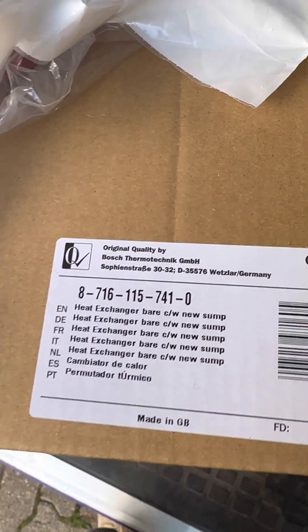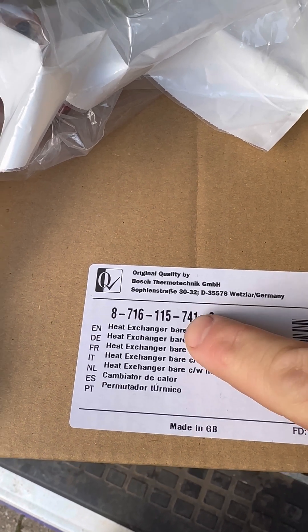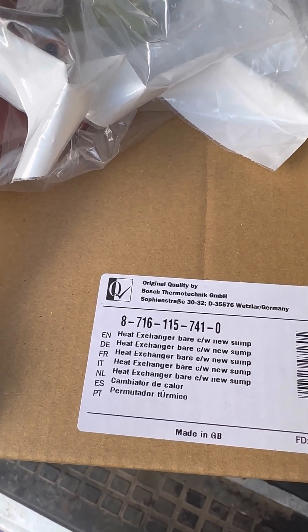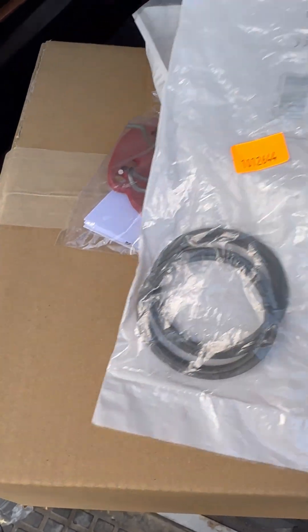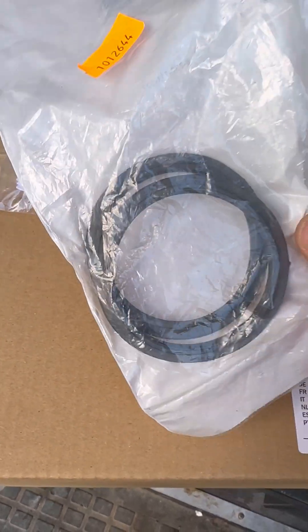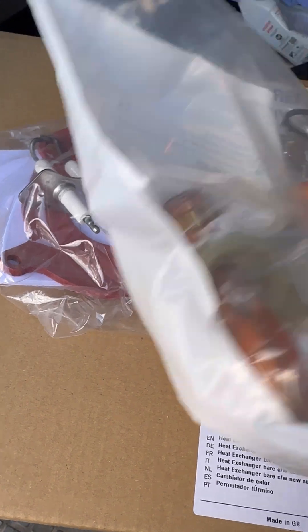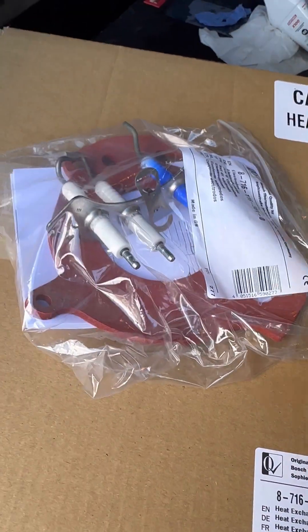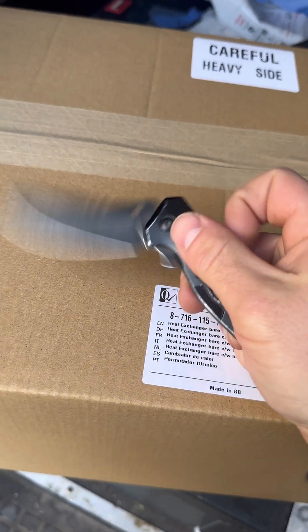Right, Worcester Bosch heat exchanger. First thing you need to do is work out if you need a new sump or old sump. Old sump ends in 400, this one's 410. I'll show you in the boiler in a minute how you determine which one's which. What doesn't come with it — I recommend ordering the exhaust seals, comes in a pack of two. Order a flue pipe just in case you can't get the old one out — you might need to cut it. Electrodes and gas tubes come with the heat exchanger.